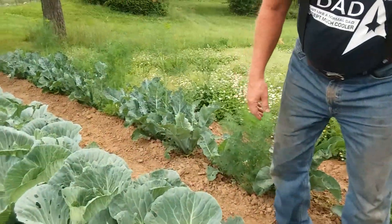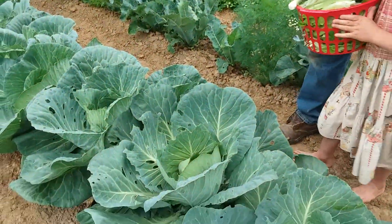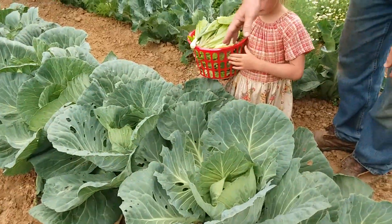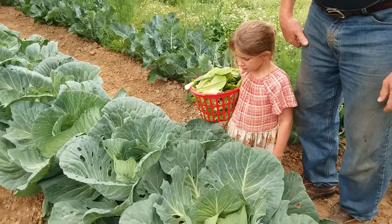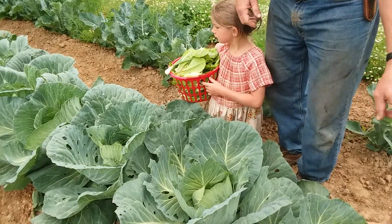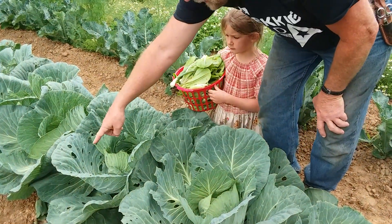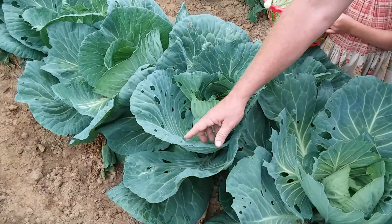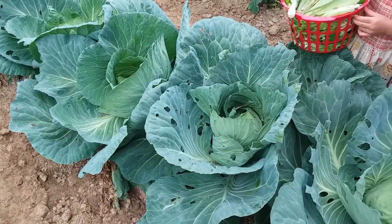Come here Victoria. Show them how big these are. Kneel down by this guy. So you can see how big these cabbage plants have gotten. Now you notice these don't have as much dill in them, and you can see that there's more damage from the cabbage caterpillar.